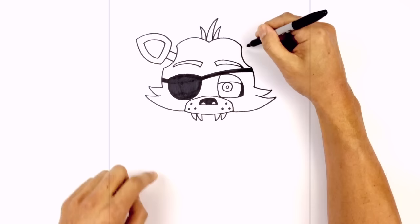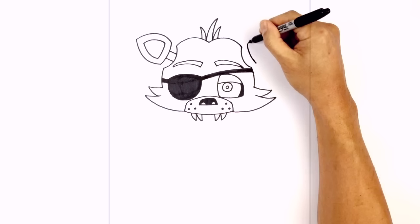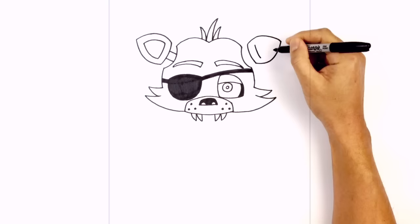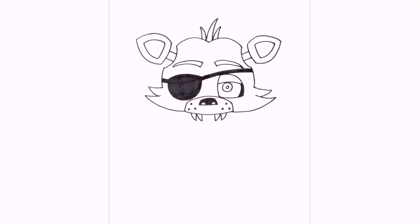Let's do the same thing on the right ear — start with that curve first, starting up here, curve across and down. Now these two points are going to curve out towards the center point, aiming right up to about here. We'll start at the top curving out and into that point; starting at the bottom we'll curve down and go into that point. Again we're going to trace out the inside, working our way around. Now we're going to connect the ear to the head with those two angled lines going out.